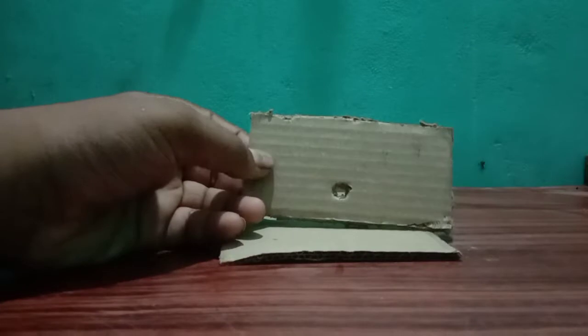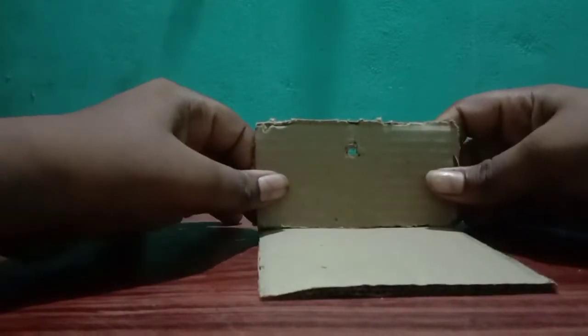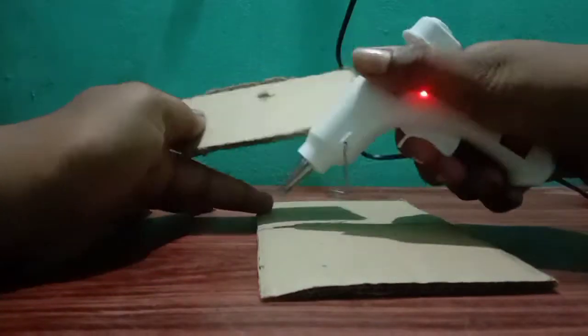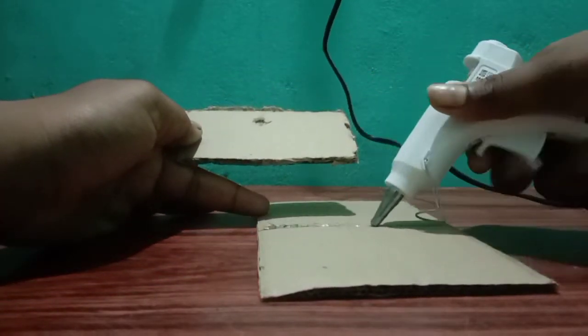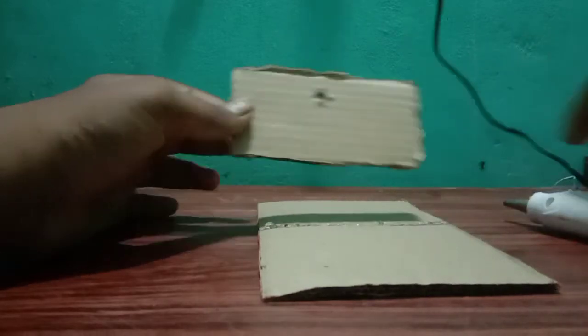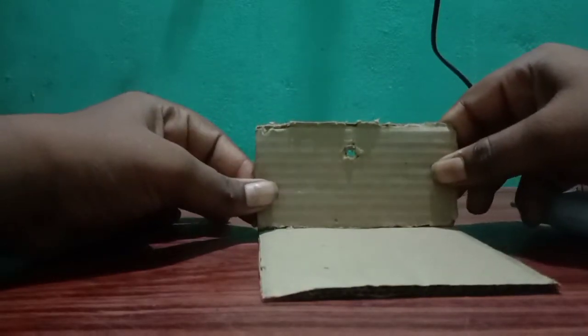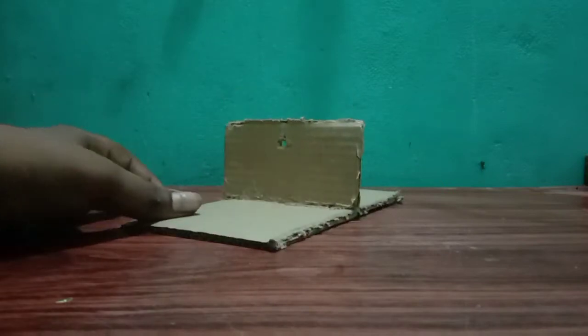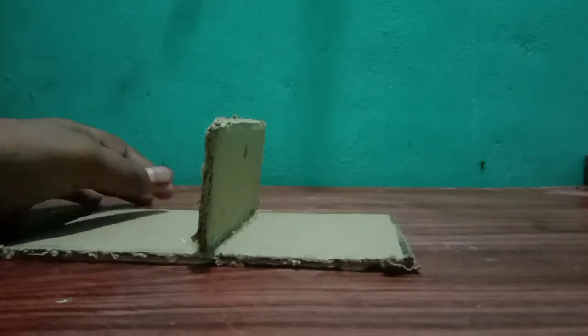First, we will add the first one. We will add a hot glue stick. We will add a hot glue gun. We will add cardboard — a little bit of cardboard on two sides and one side.